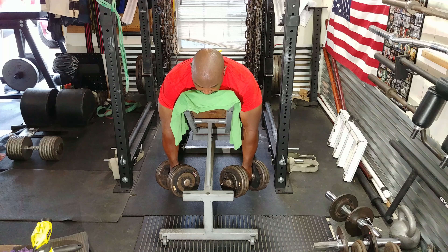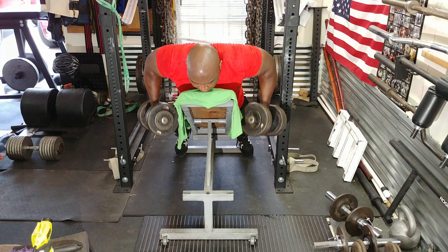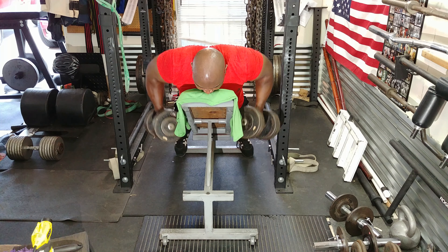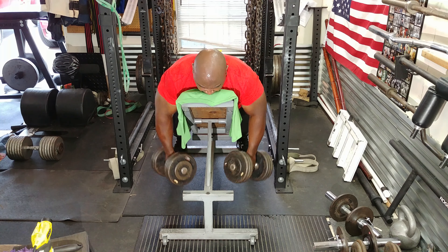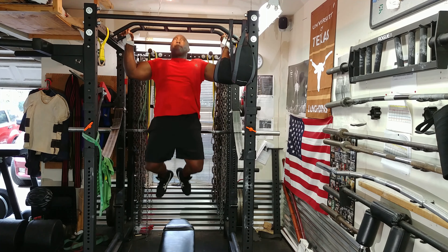One of the things I don't like about the barbell row is it feels more like a static position I'm holding to do rows, and I mostly feel it in my lower back for maintaining that stiff position rather than in my lats.